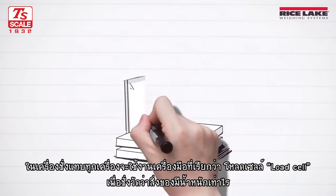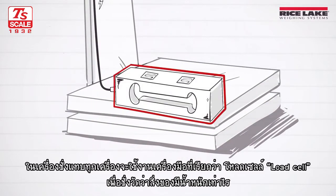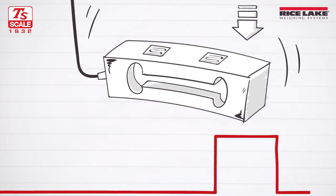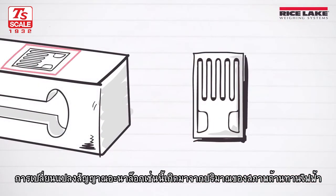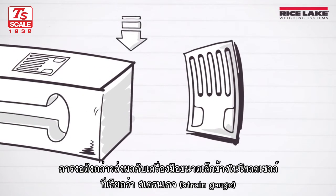Almost all scales rely on devices called load cells to physically measure how much an object weighs. When weight is applied to a scale, the load cell bends slightly, causing an electrical signal running through the load cell to change. This analog signal change is due to the amount of electrical resistance the bending causes to a small device inside the load cell called a strain gauge.